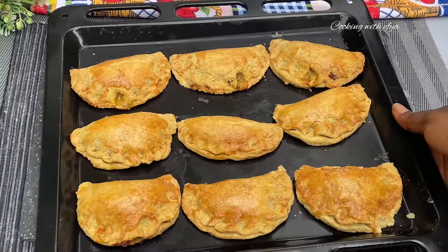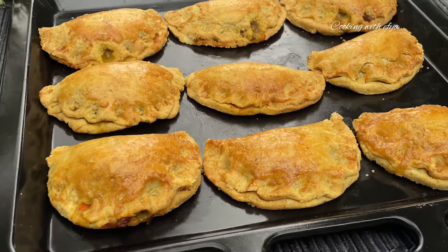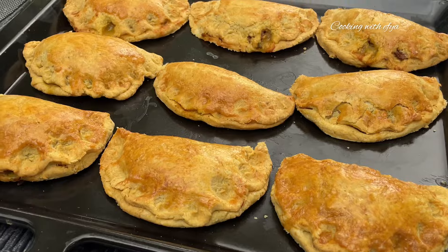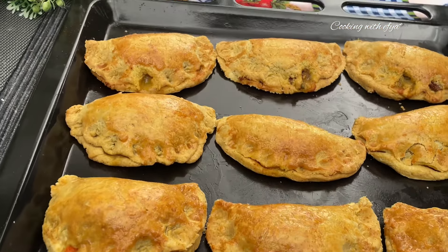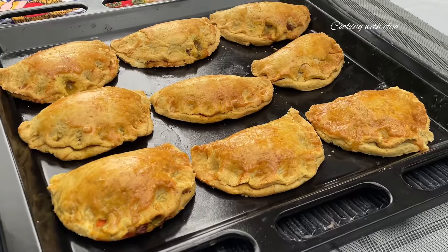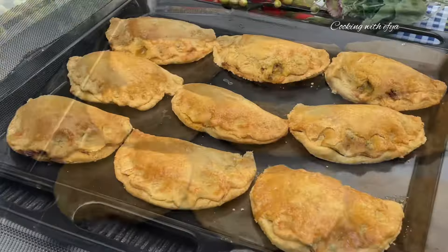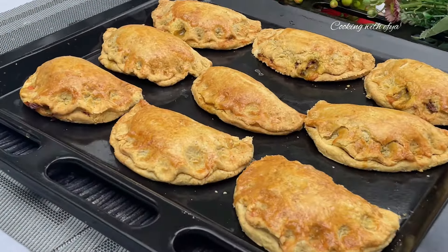After being in the oven for about 25 minutes, this is how it turned out — really good and just perfect. Let me know in the comment section what you think about this meat pie recipe. Thank you so much for watching to this point — that means you are a proud foodie member. Do subscribe, turn on the post notification bell, and be part of this beautiful family. Thank you so much and stay blessed, bye!